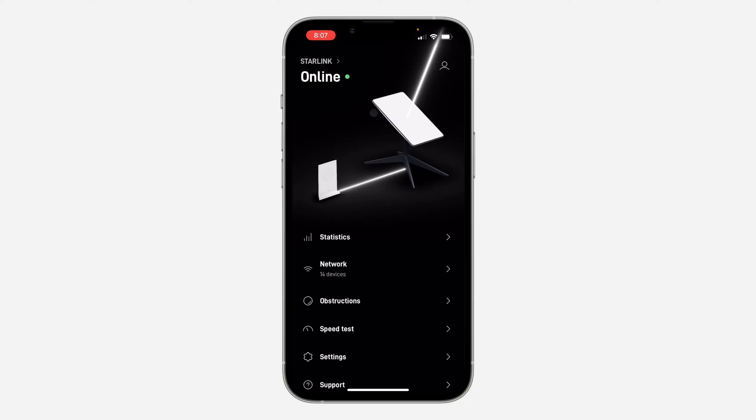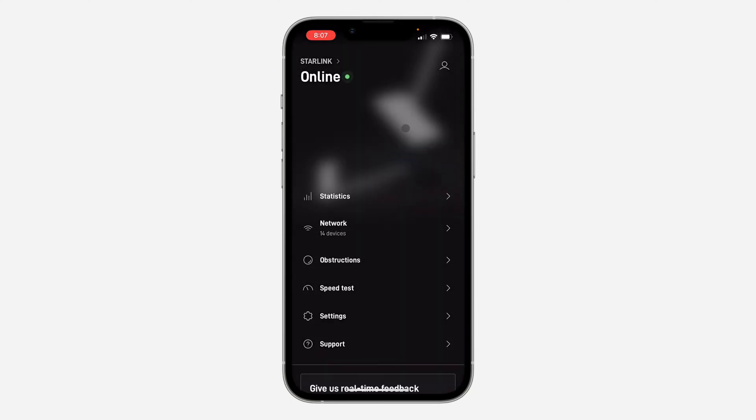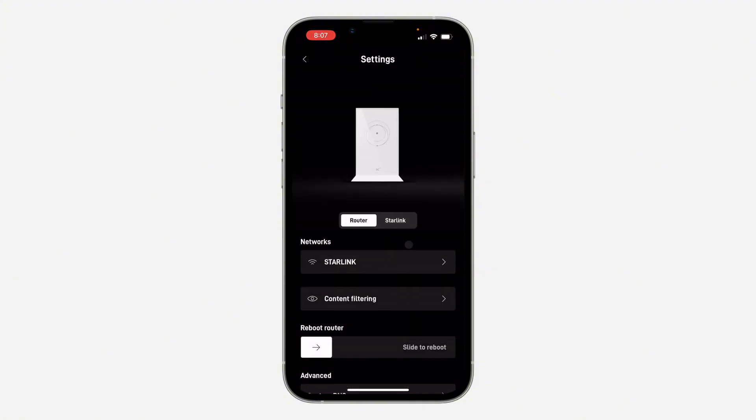Once you click on it, you are going to see a login option, so just sign into your account right here. Once you have signed in, you are going to see something like this — scroll down and click on Settings.